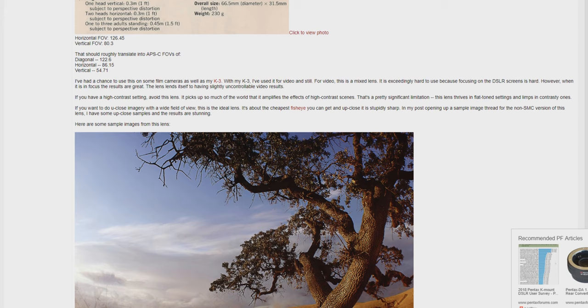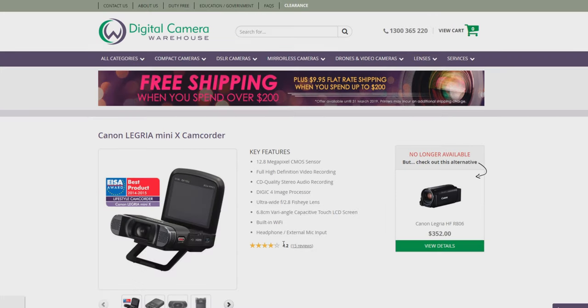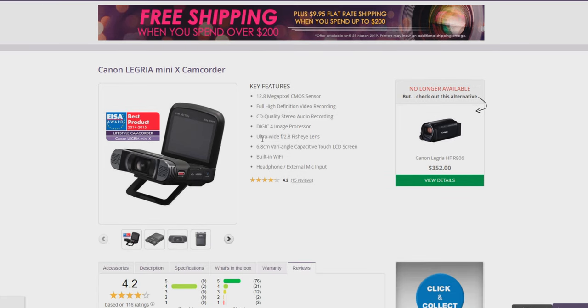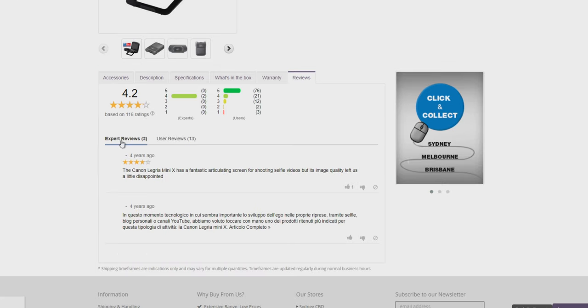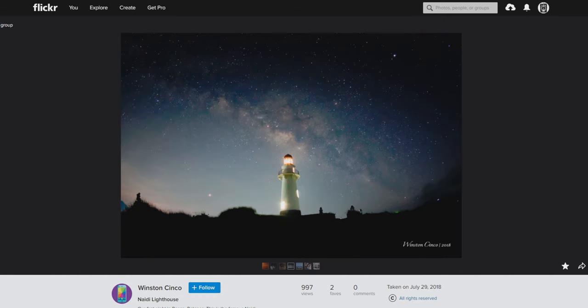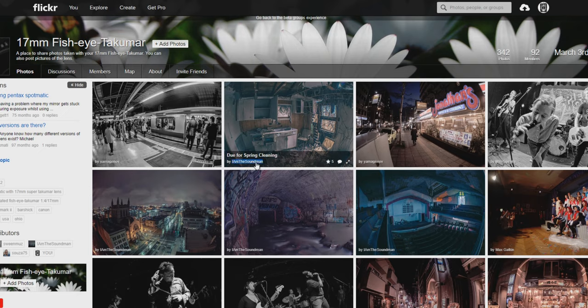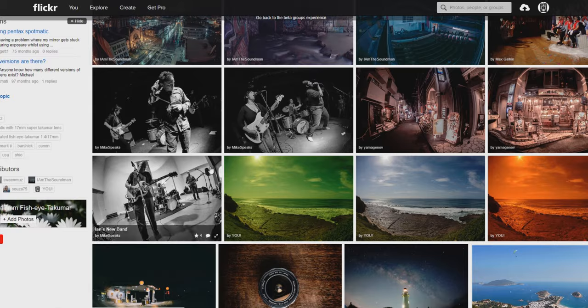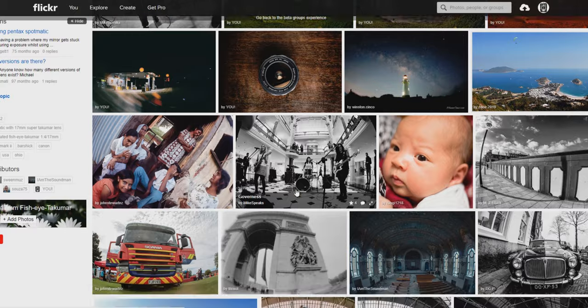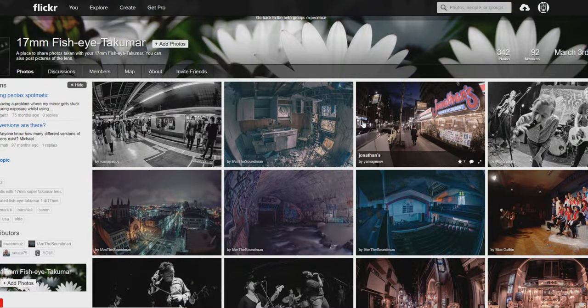Going back to when I was talking about the Legria Mini X camcorder — 12.8 megapixels, classified as ultra-wide f2.8 fisheye. These are cheap now and have interesting reviews. So there's some stuff you can find on Flickr. I hope you enjoyed watching a little bit of info about this 17mm lens. If I've forgotten something or rambled on, leave a comment below. Thanks guys for watching — see ya.